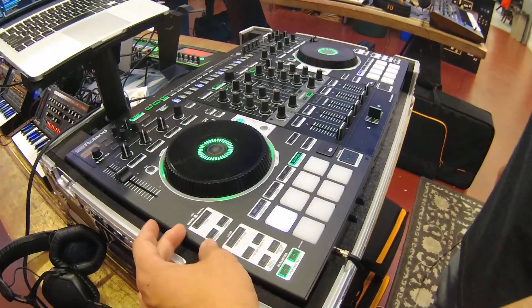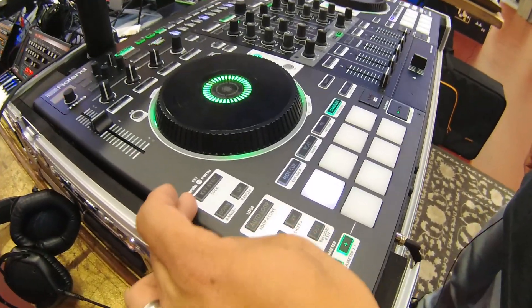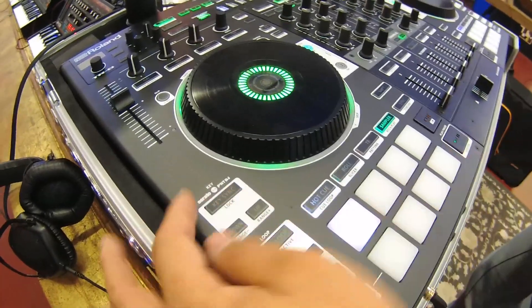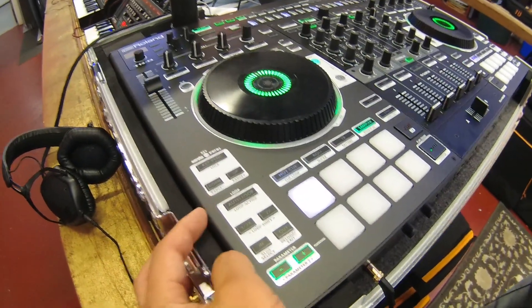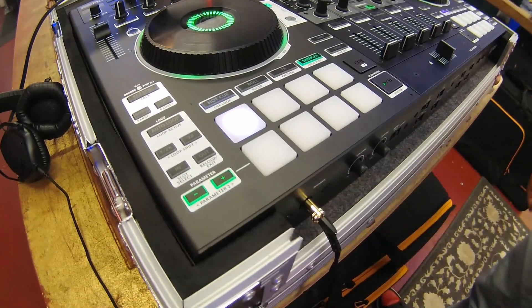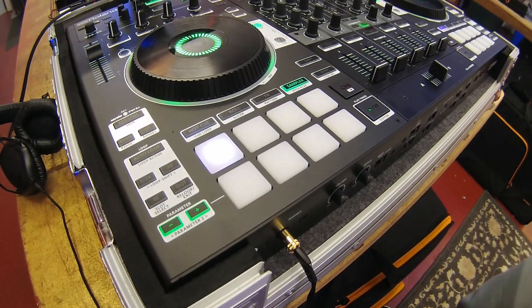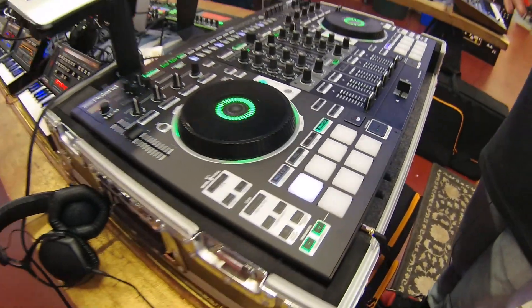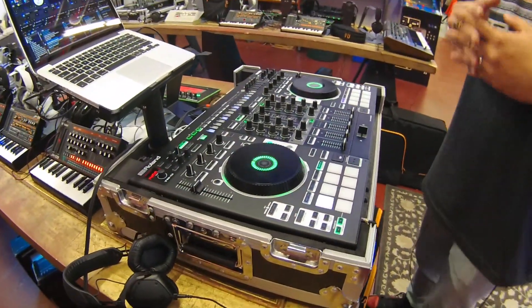You have your pitch and time key sync lock, and you can go up and down your key sync range with easy to reach buttons. You also have loop access and you have flip control, which allows you to reconstruct your song in a way that you can customize to your liking as you're mixing the songs together.